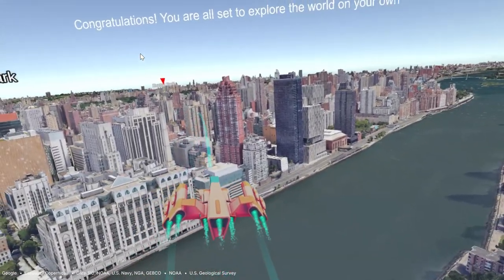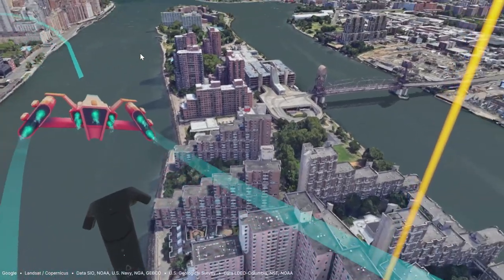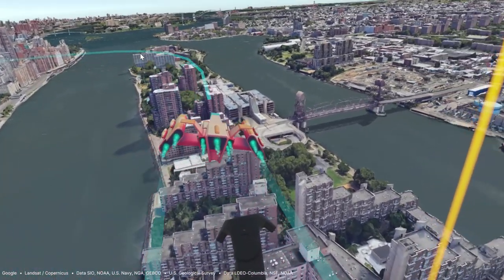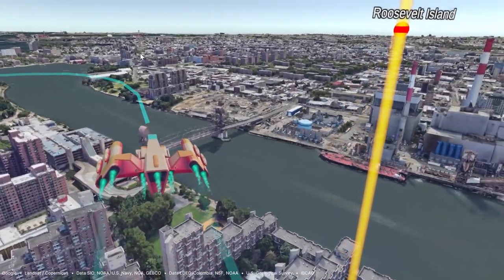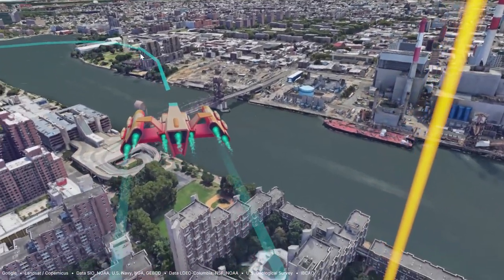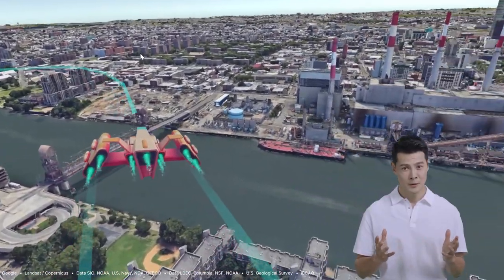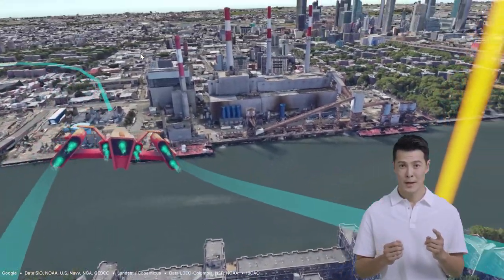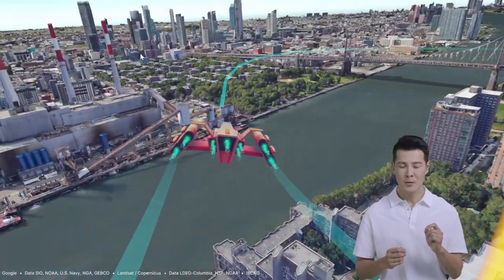Congratulations! You are all set to explore the world on your own. You can also go back to the main menu to select a different city to hyper-jump to and explore. The map is truly endless. Have fun! That's it — now you have completed the tutorial level and have become a pro in WorldFit. Now go explore and break a sweat!